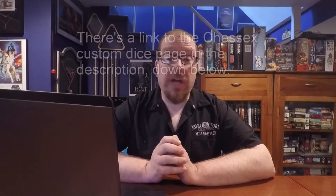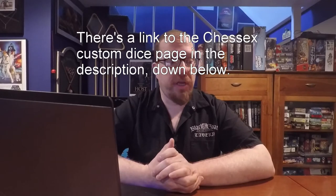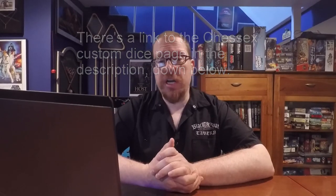Chessix is a major dice manufacturer here in the United States. They produce a lot of dice and dice sets that people use for both role-playing games and tabletop miniature war strategy games, or just to upgrade the quality of dice in their board game. It's definitely one of the bigger dice manufacturers we have here in the States.